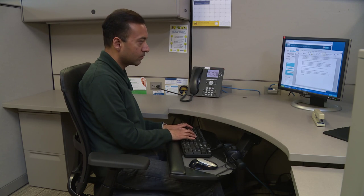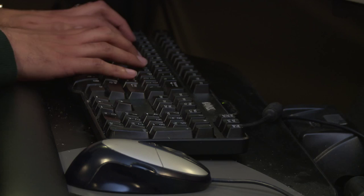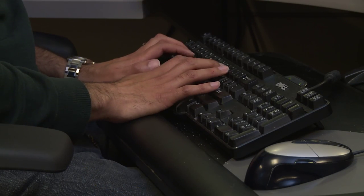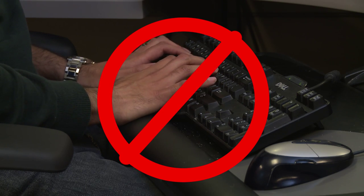When using a keyboard and mouse, your upper arm should be relaxed and by your side, your elbows bent at a 90 degree angle, and your wrist straight. Your keyboard should lay flat or angle slightly away from you. Never use the keyboard legs to prop up the keyboard towards you, as this can cause you to bend your wrist awkwardly and lead to a repetitive motion injury.